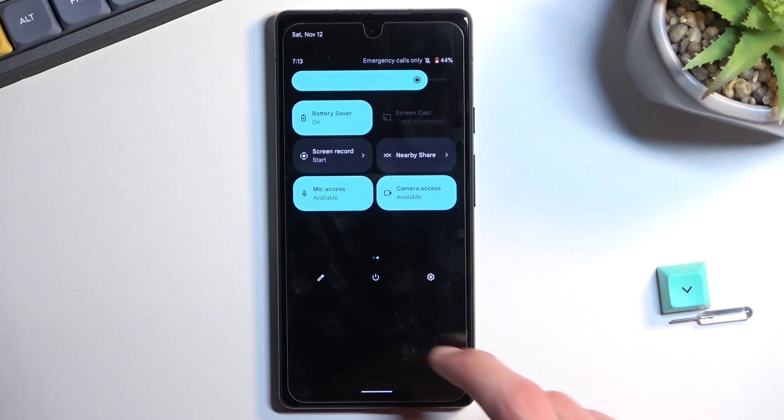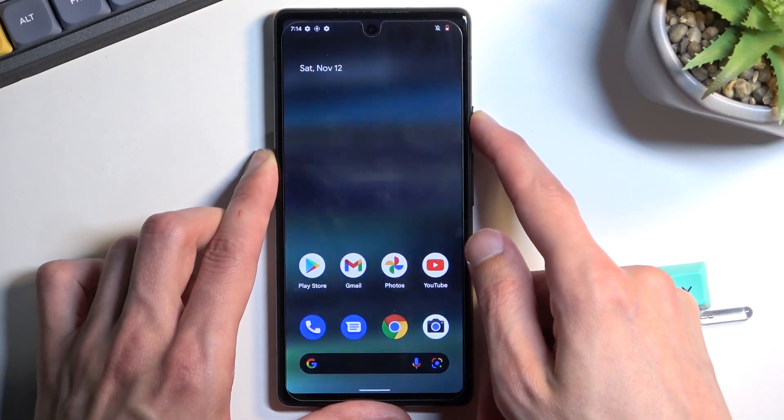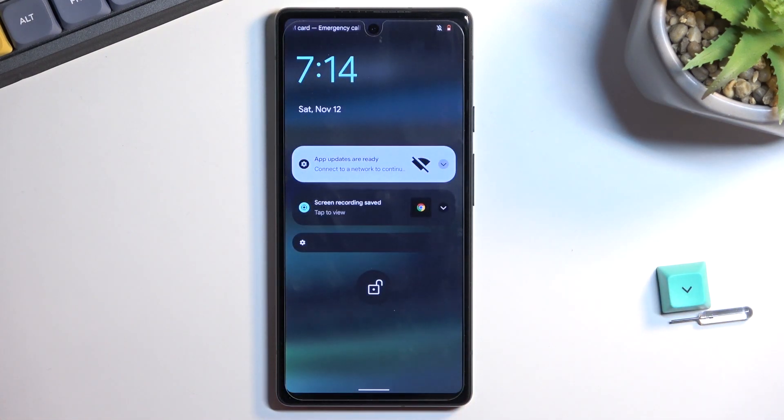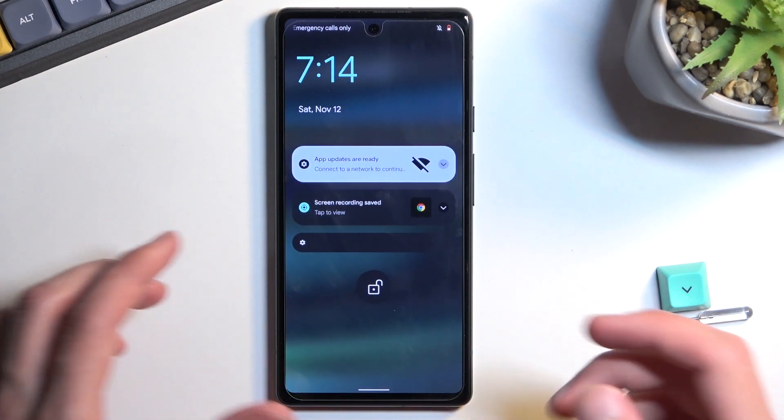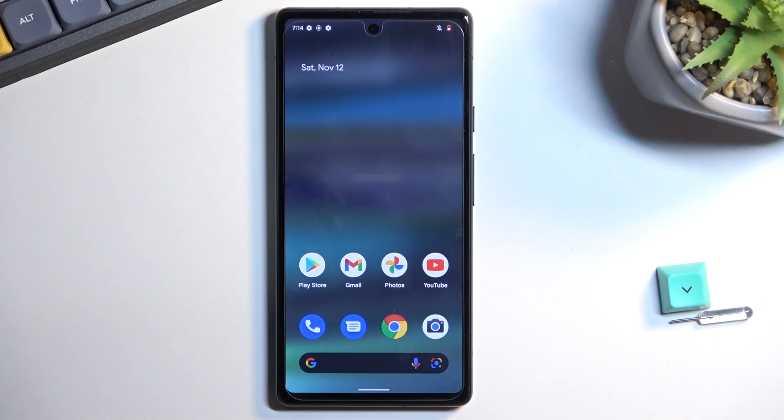When you enable this and lock the device, it will go into sleep mode, and after several minutes in sleep mode it disconnects from Wi-Fi and mobile data in order to preserve battery. As a result, you won't be getting any kind of notifications that rely on an internet connection.